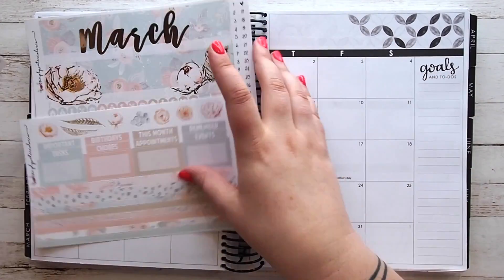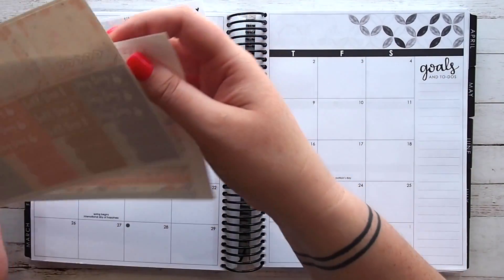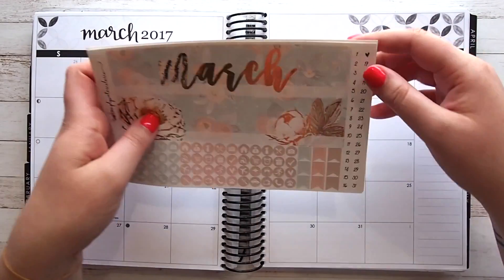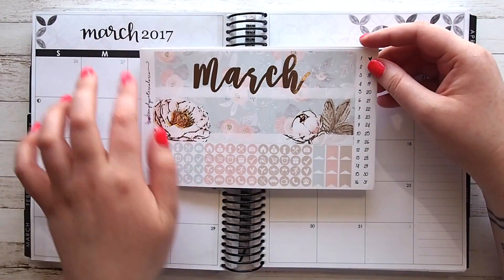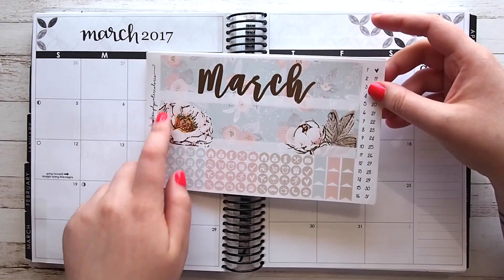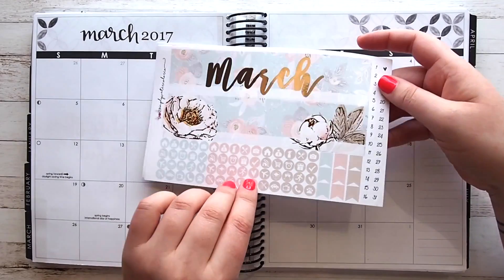I've got this gorgeous kit here from Simply Watercolor Co — of course it's gold foil — and this is the first time I've used a monthly kit from her. You get the top headers with the March in gold foil and these gorgeous foiled flowers as well.